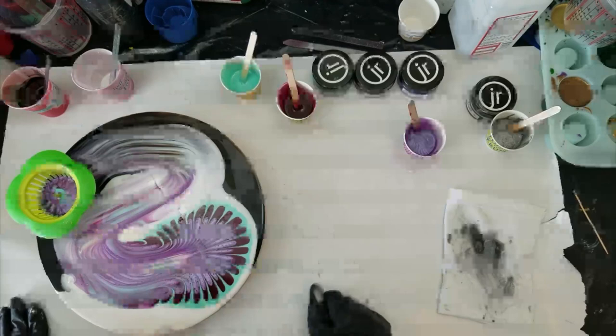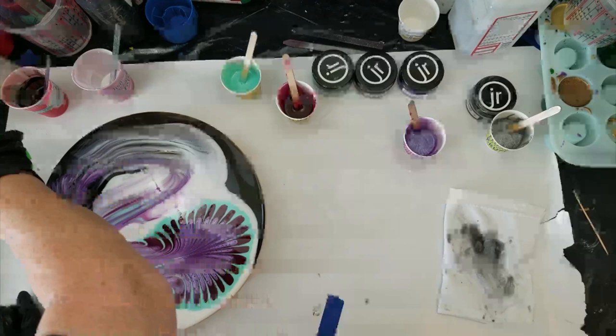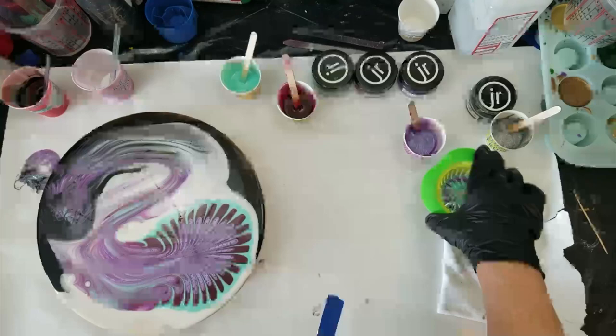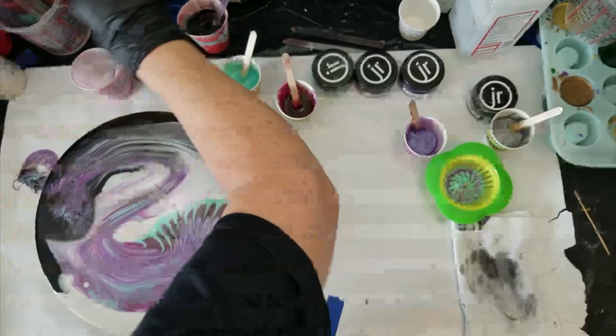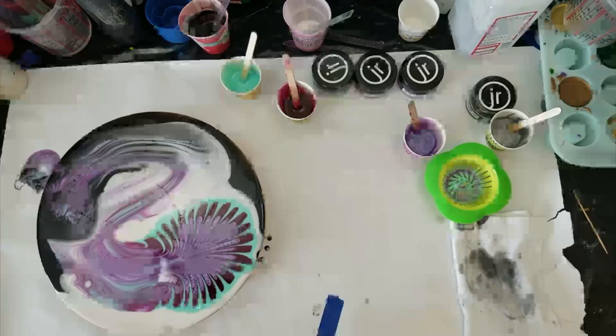Not sure if I like it, but it looks kind of cool. Now I'm going to bring out the big heat gun. I want to move my stuff back and get off the rag. I like it — I think it's cool. It almost looks like a little flower snake, I guess you could call it that. I don't know if I'm going to do any tilting, but I am going to blow over it to get rid of the air bubbles.